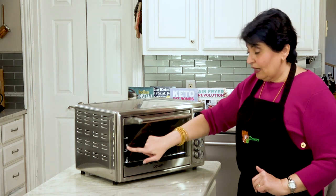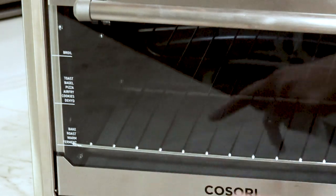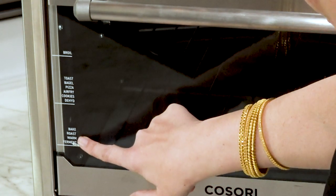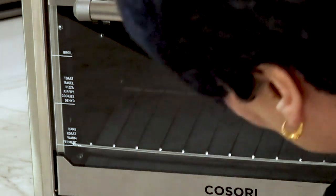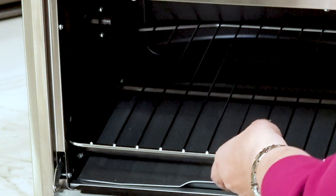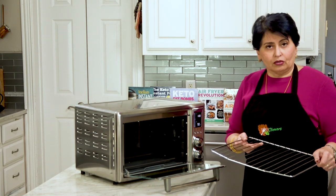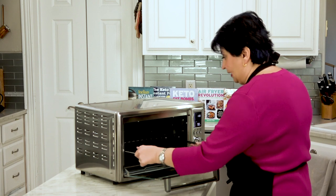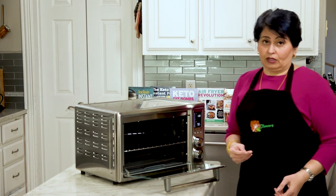One of the really nice things about this oven — which is very unusual in this price range — is that it tells you where the rack goes. On the inside it lists bake, roast, warm, ferment, toast, bagel, pizza, air fry, cookies, dehydrate, and broil, with the corresponding rack positions. It sounds basic, but it's not always intuitive — where do cookies go? Where does pizza go? I like that it tells you. And you can see how easily the rack slides in; it's pretty well constructed.